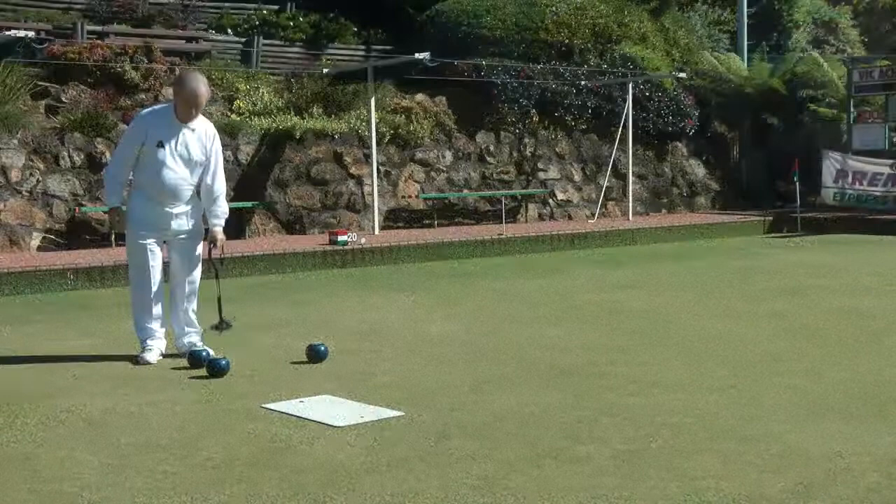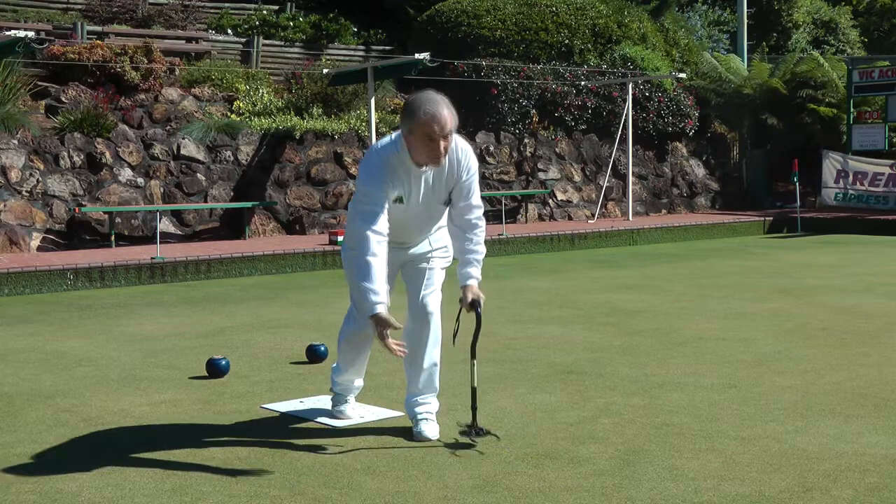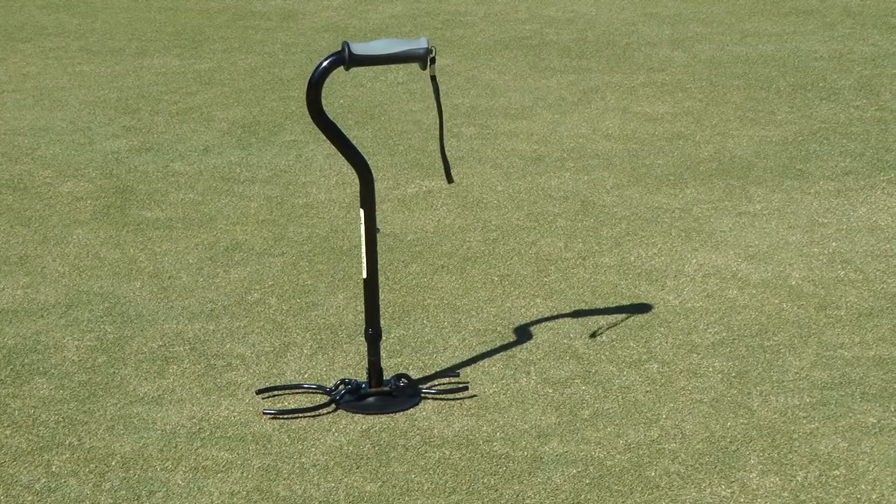By using the Bowlsmate, you can be more confident in getting down low, knowing that you have the support to get up again with a lot less strain. This will also help you to look after the green, because it means there's less risk of dropping the bowl from too far up. It looks like sporting equipment, because it is sporting equipment, designed especially for lawn bowls. It comes with a handy strap.